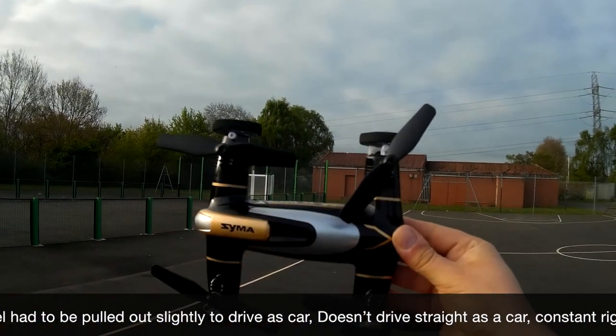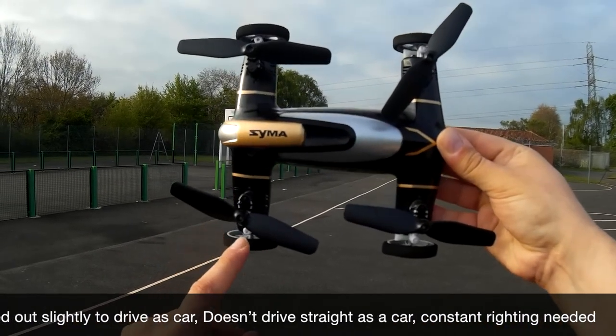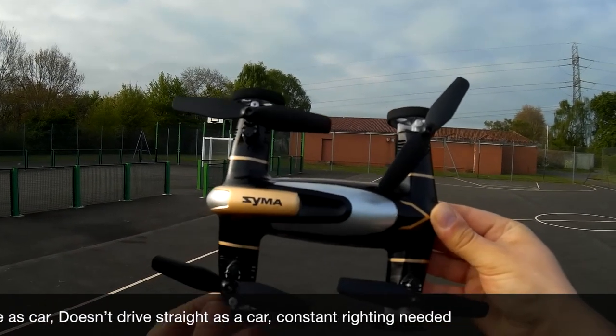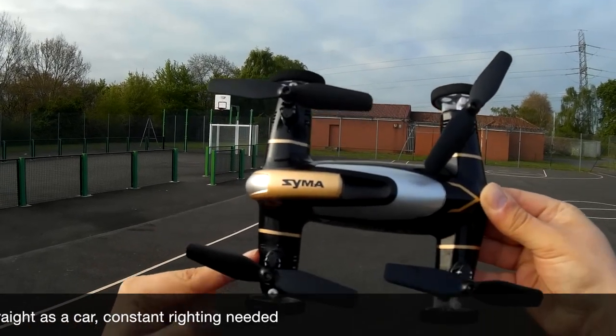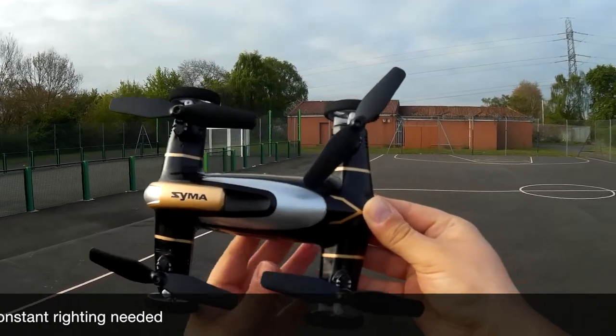All motors do sound the same. The issue with the back wheel — it stopped turning once the quadcopter picked up from car into quad mode. All I did was pull the wheel out a little bit; I think there was too much pressure on the motor so it couldn't turn the wheel. Since I did that it's worked absolutely fine, no issues whatsoever.